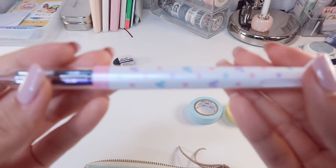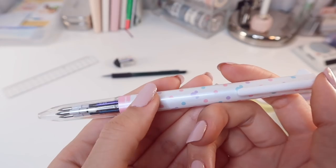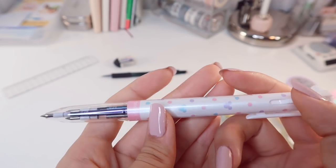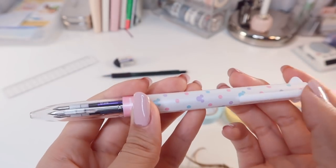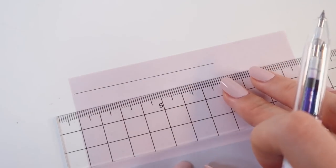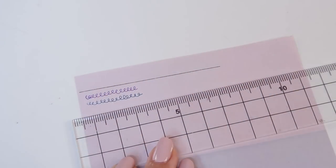The next pen is a new favorite of mine. It's the Uni Style Fit Pen with three colors. It can accommodate three refills and I've chosen gel pens in 0.28mm sizes in the colors blue-black, purple, and black. I especially love the black one because it's very smooth to write with, which I find is very rare with this thin of a nib size.